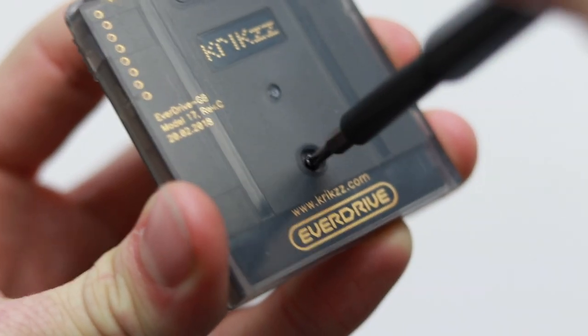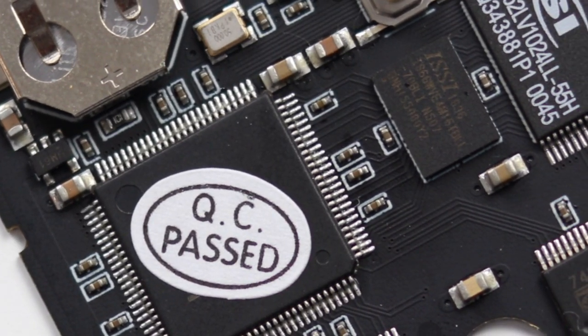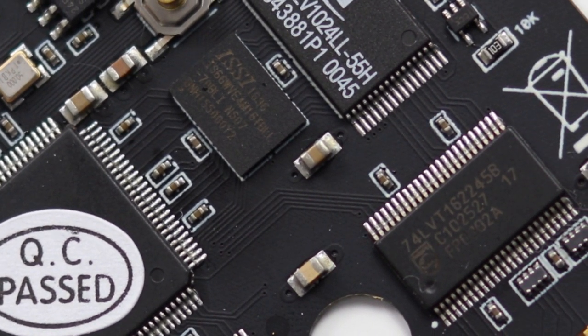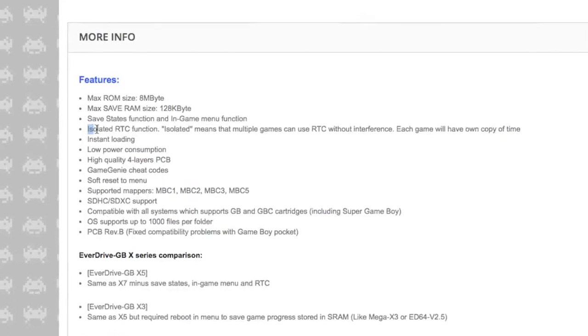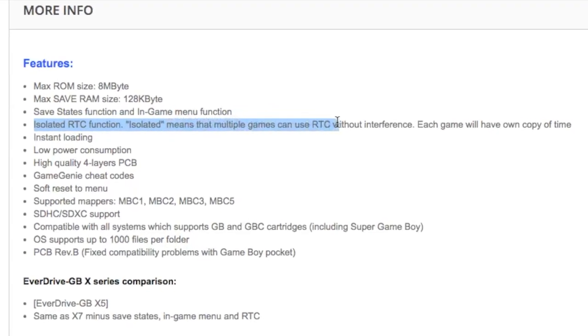Let me read some of the specs off their website. Isolated RTC — this allows games with an inbuilt game clock function like Pokemon and Harvest Moon to still fully operate, unlike the knockoff we reviewed a few months ago. Not only that, but isolated means multiple games can use the real-time clock function without interference.